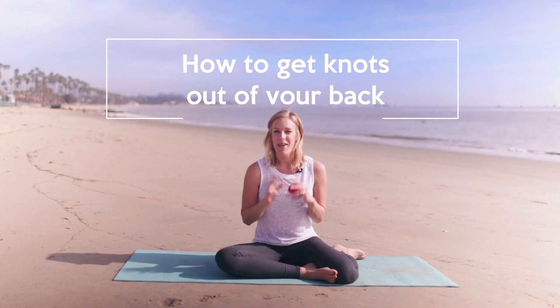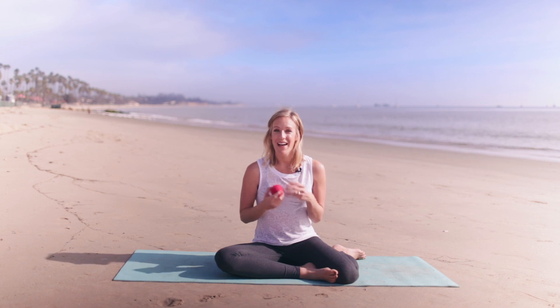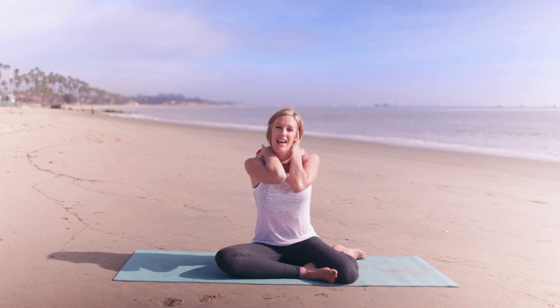Hey guys, it's Robin from The Balanced Life. Today's video is going to be all about how to release those annoying and painful knots in your back. I deal with these quite a bit — I have scoliosis, I also do a lot of workouts and lift kids all day, so I find that I get a lot of tension in my upper back, particularly under my shoulder blades.